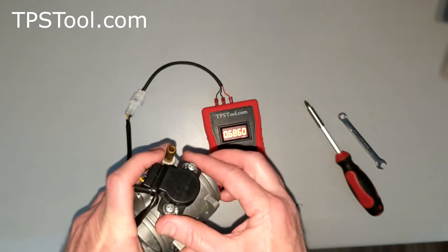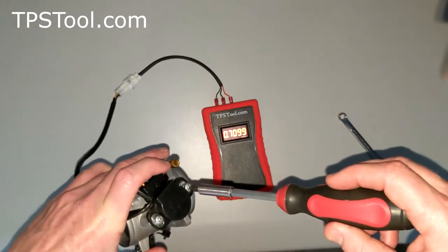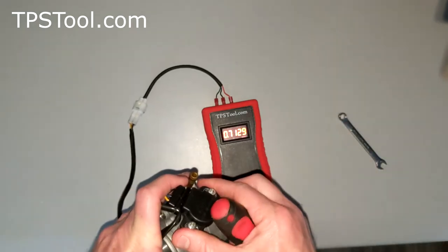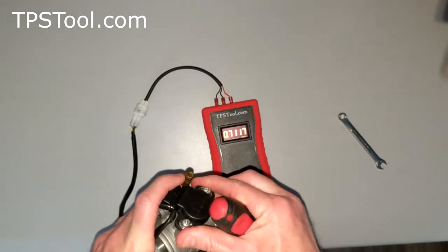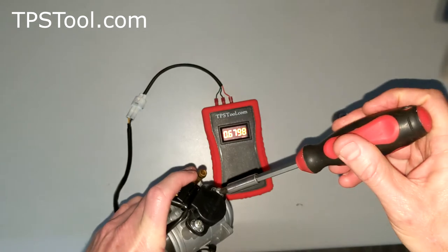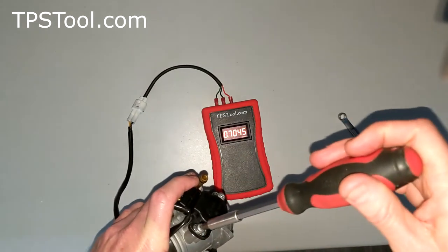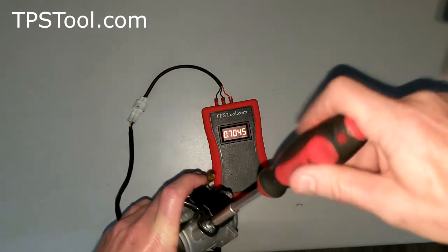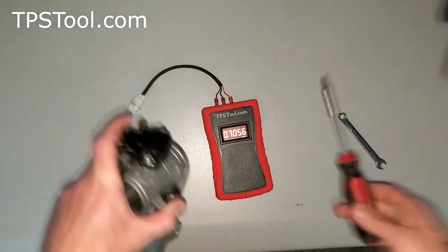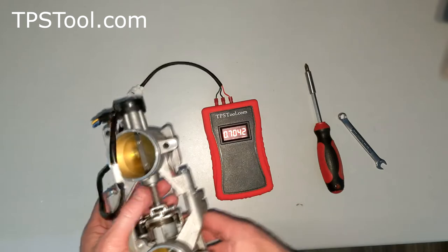For this demo I'm not going to fight it too much, but on your own motor you would probably spend a couple of minutes getting it just right. We're aiming for 0.70, and most likely it's going to move a little bit as you tighten the screws. There we go — snug these guys up. 0.704 is close enough; it'll run pretty good.